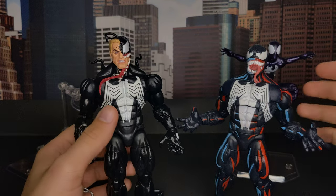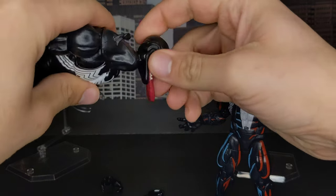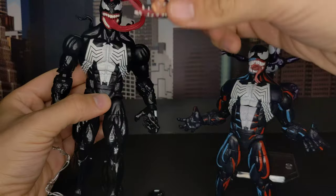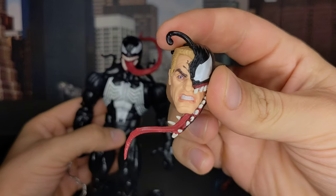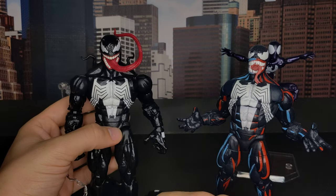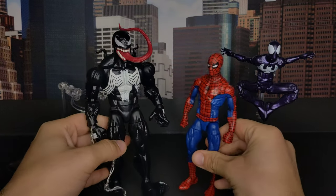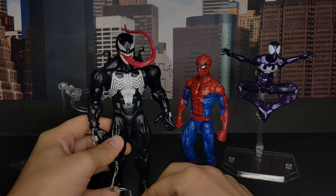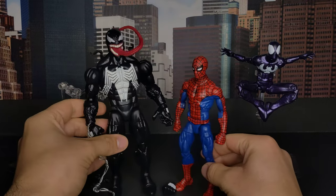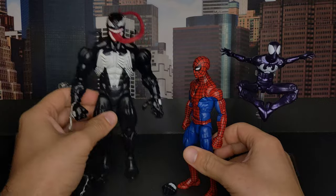Of course you cannot do a head swap or anything because the colors don't match. The other head sculpt also looks very nice but it looks cheaper because of the lacking details — there's a high amount of detail on one side and then just plain colors on the other. If you find these figures separate and you're really interested in them, get them, but I wouldn't recommend getting the whole box set. I might also send them back honestly because I'm only interested in these two. Next to Spider-Man the size is very good — no problems with that, but the paint sucks. That's it for today.